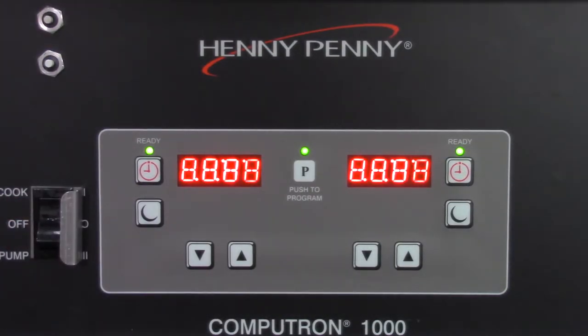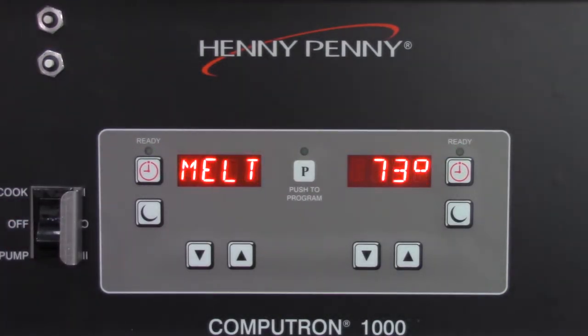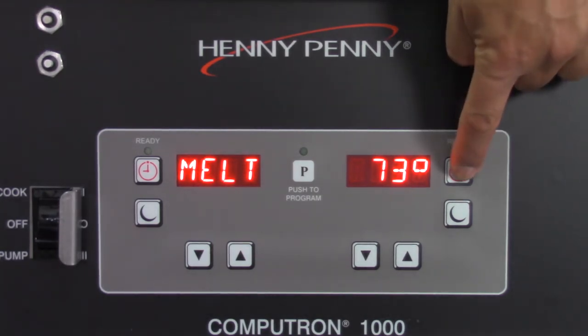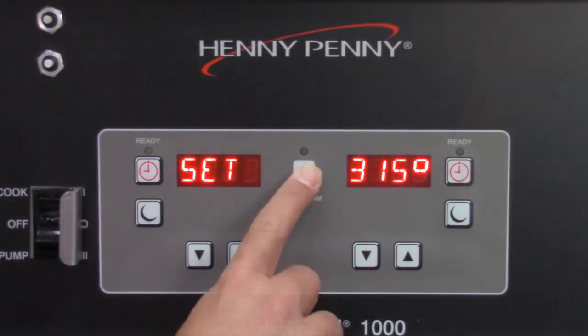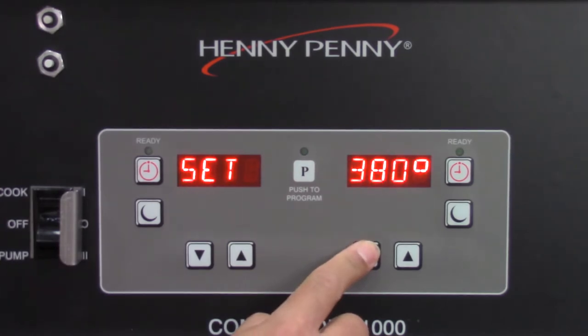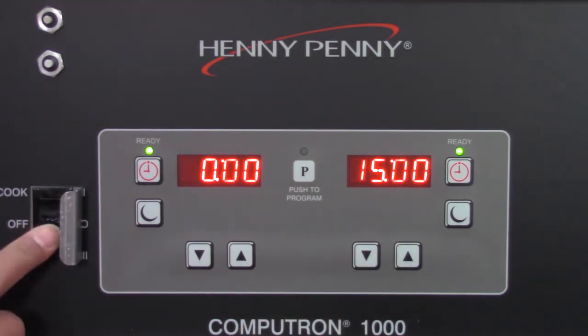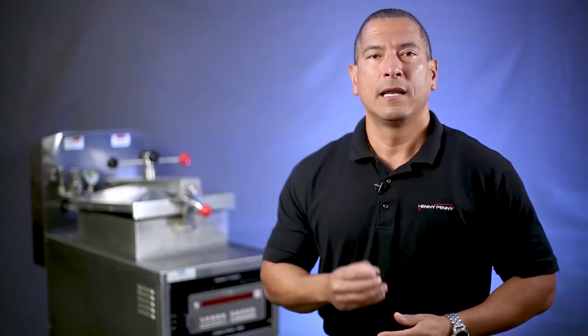Next, turn the fryer on. The fryer will start the melt mode cycle. If you are using a CompuTron 1000 control, set the oil temperature to 195 degrees Fahrenheit or 90 degrees Celsius and turn the fryer off when the ready light comes on. Let the solution rest in the fry vat for 15 to 20 minutes.